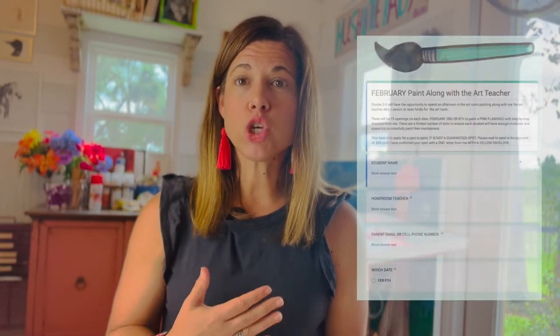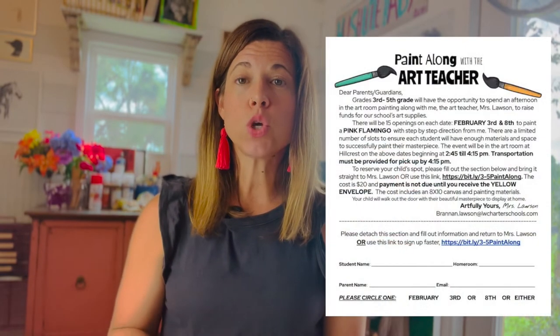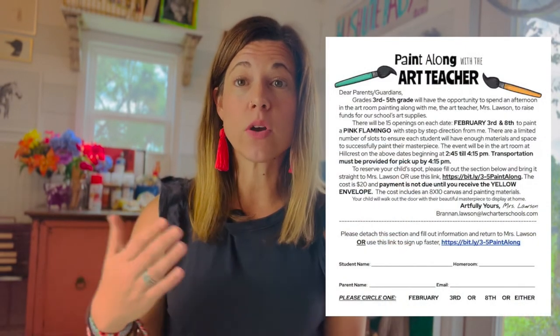I try to market this in a way that works for parents at our school. I use a signup link through Google Forms — I send a form home and also open a link, so there are two ways to sign up: turning in the paper or using the Google Form link. This gives the opportunity for families who don't have internet access to also sign up, since I only have 15 spots per date.